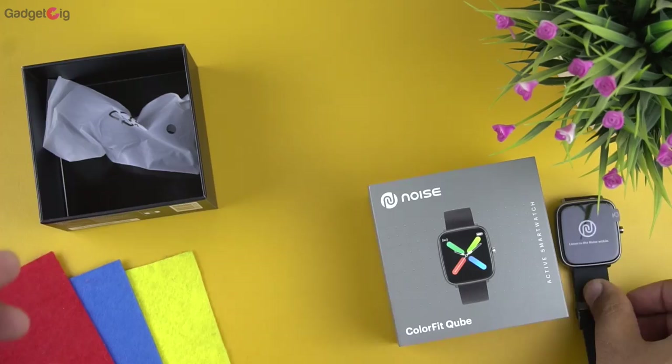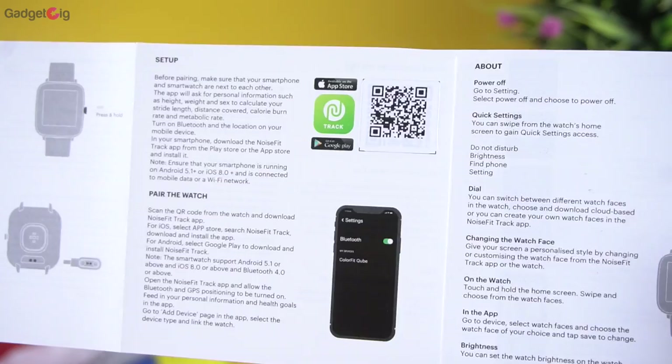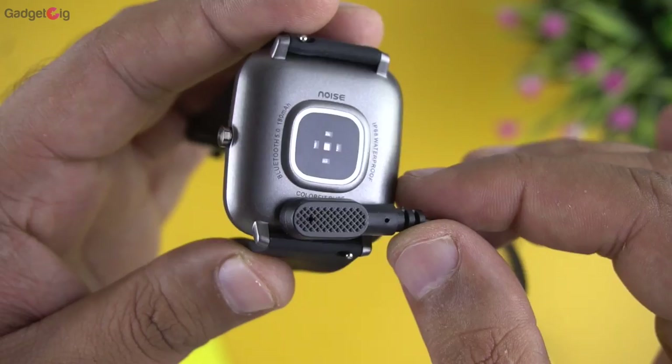We also have the user manual which has information about pairing and other features. And finally we have the charging cable — the charging cable is magnetic and connects at the back of the smartwatch. So that's all we have in the box.